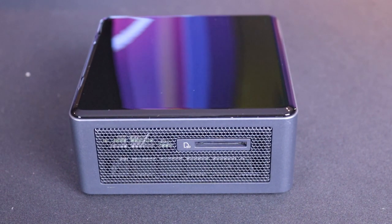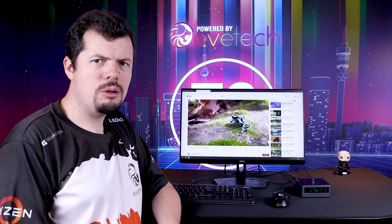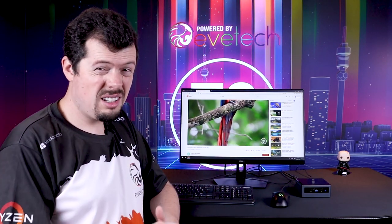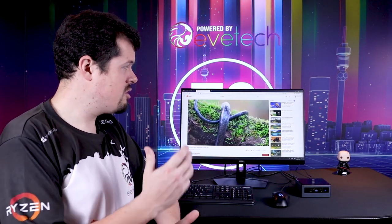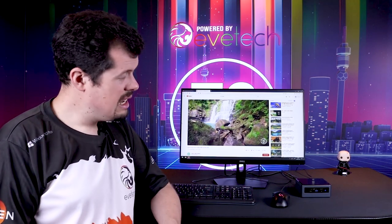For a use case scenario, if you were a photographer and wanted to carry something even smaller than a laptop that you can hook up anywhere to any available TV or anything with an HDMI input, this suits that purpose perfectly. A full setup unit like this will be about 12,000 rand, and because it's got the quad core processor you could even do some image or video editing on it — rendering won't be the quickest, but it will work.